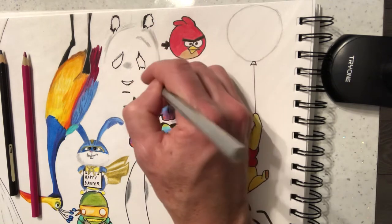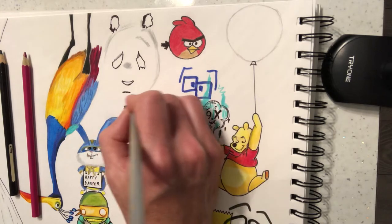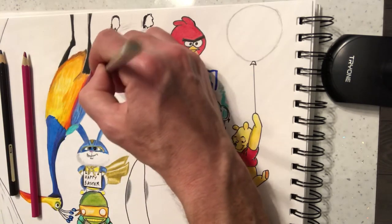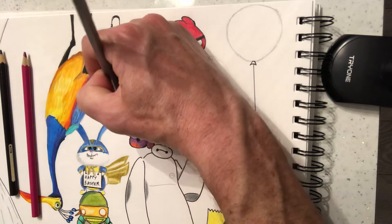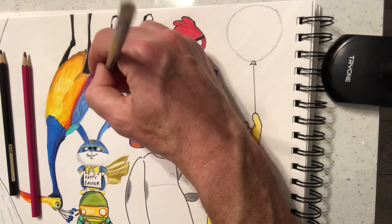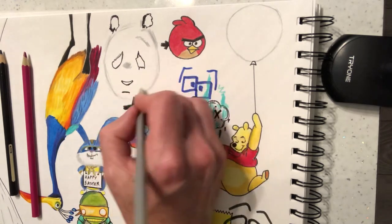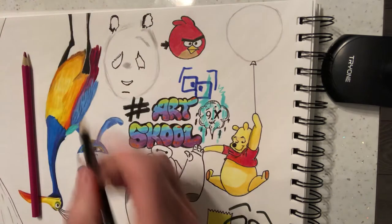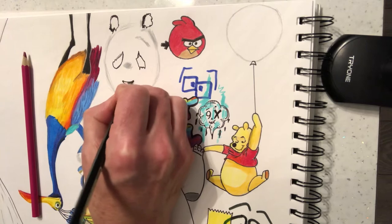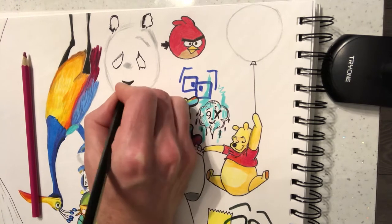Now we're going to make the bear have a bit of a shape for his head and bring it down here. It's going to be this kind of shape going on here. Don't worry too much about this because this is all going to be black. So pencil crayon now — I'm going to come back to that grey in a minute. Colour in pencil crayon for the nose.